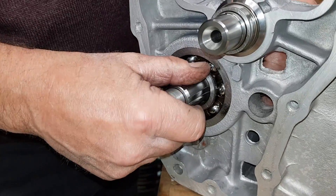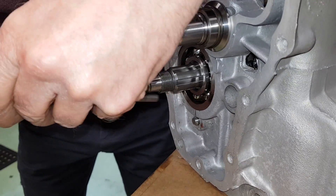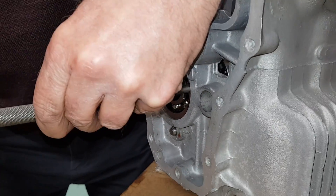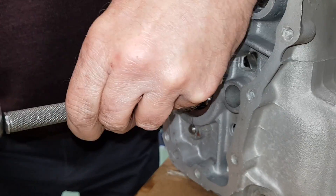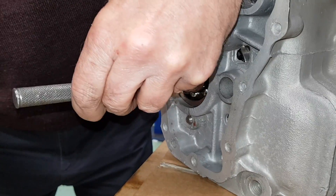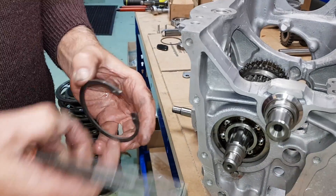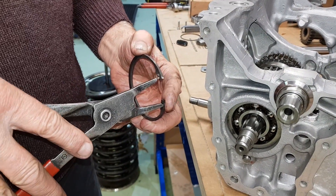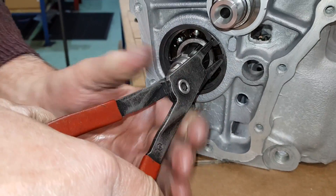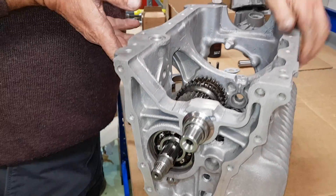It locates onto the bearing that we've just put on the nose of the main shaft. Use a punch and we've just got to knock the bearing home. Once you've got the bearing in place you need to put the circlip in behind to actually stop it from popping out. Put the circlip in the pliers and that goes in just there. Okay, so that's in place.